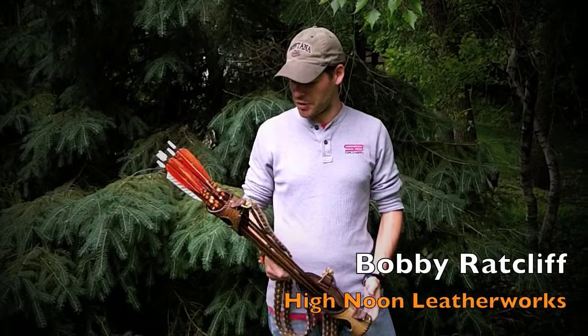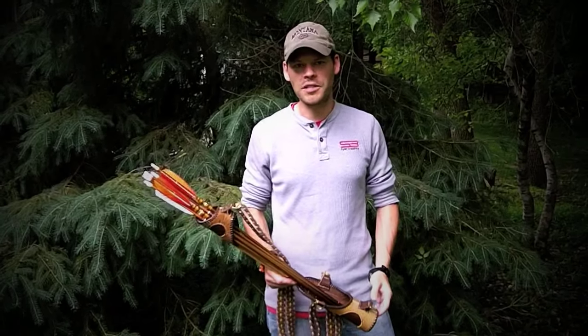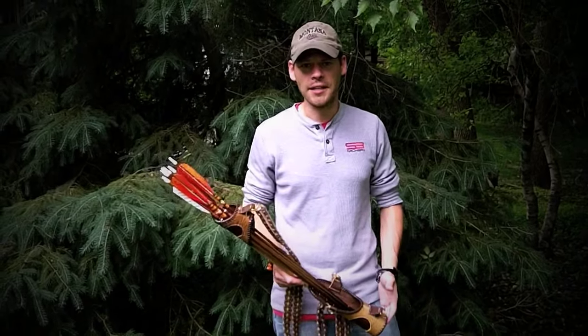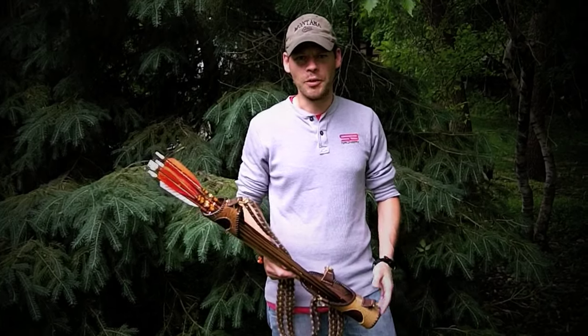It's the light version. He had a couple of different ones. He's kind of transitioning out of the business right now, but if you are interested in a quiver of this style, it's available on eBay. There's someone who bought his pattern and is still making it, and I believe if you search for High Noon Hunter, you'll be able to find these quivers.